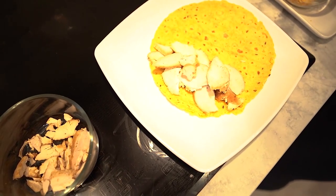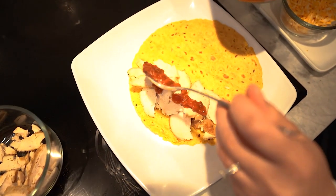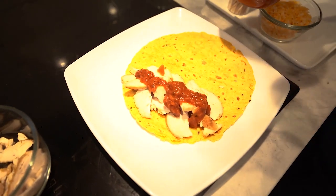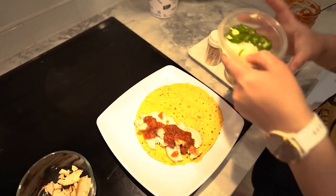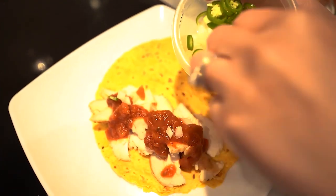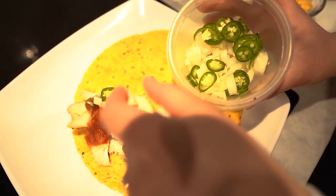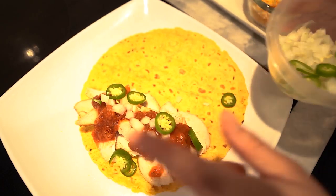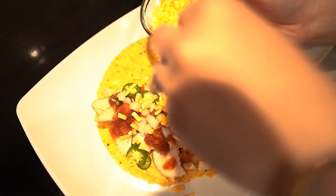Add some salsa on top of the chicken just so it's not so dried out. I'm using medium salsa, but you can add any salsa you'd like or just cut up tomatoes — whatever you have on hand. Then add some chopped up white onions for some crunch. If you want some more spice, I have some jalapeños — just add a couple. Then add some cheese, just a sprinkle, not too much.